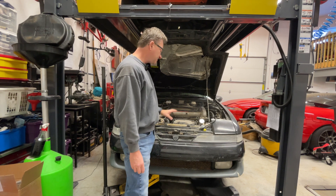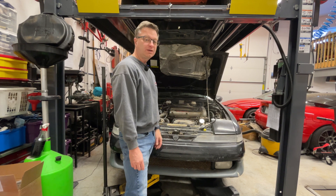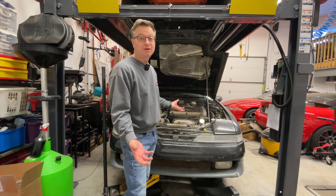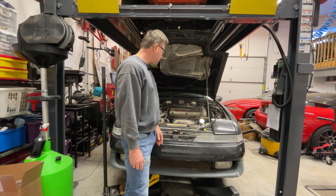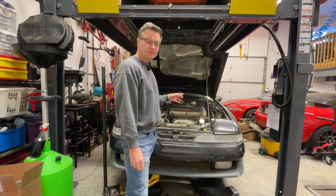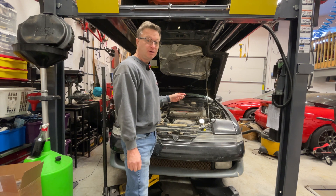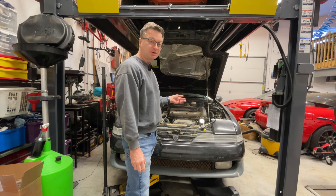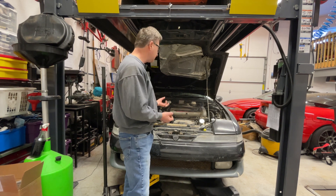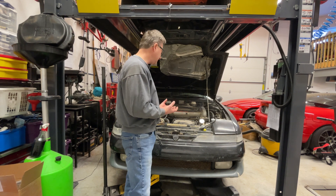I'm going to start with the compression test, then do a leak down test, and then we'll do some diagnosis. The leak down test is really good for finding leaks or major issues. I like to do this when the engine is warm. Some people do it cold, and sometimes you don't have a choice, but if your engine can run, warm it up to operating temperature — that's the condition it's actually in on the road.